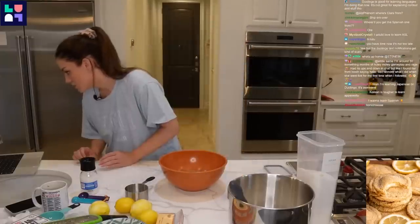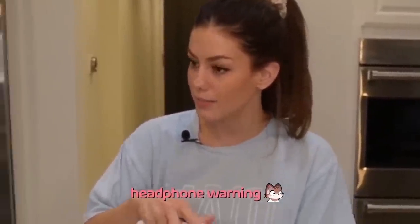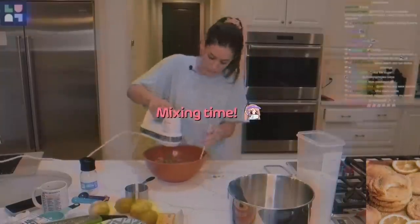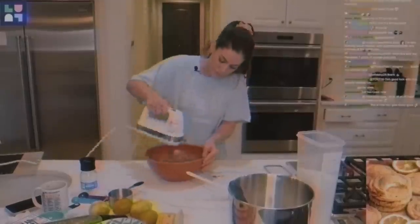Put an electric hand mixer on high until fluffy. Headphone warning — I'm giving you a warning this time. Very nice, nice and mixed.